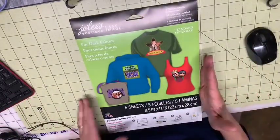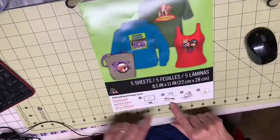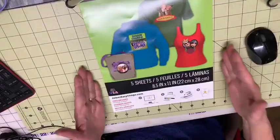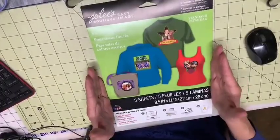The product that I used was this one — Jolie's. It says it's for dark fabric and it's five transfer sheets. I don't sell this or anything. I just bought it at Joann's with a coupon. It shows it being put onto different pieces of fabric, and it even shows you look at it on your screen, print it, iron it on, and there you go. So this is a printable iron-on vinyl, and this is what I used.